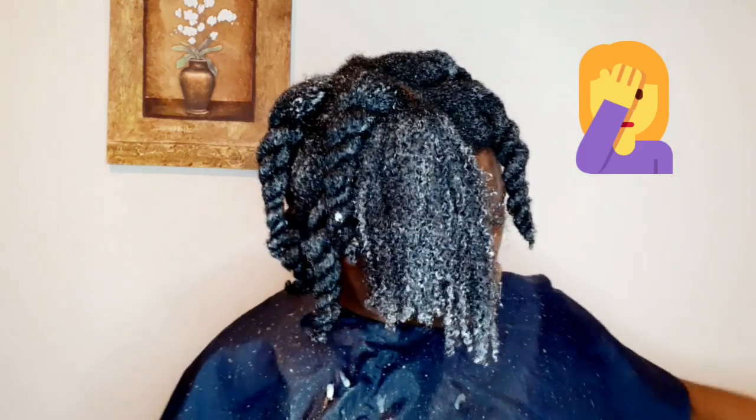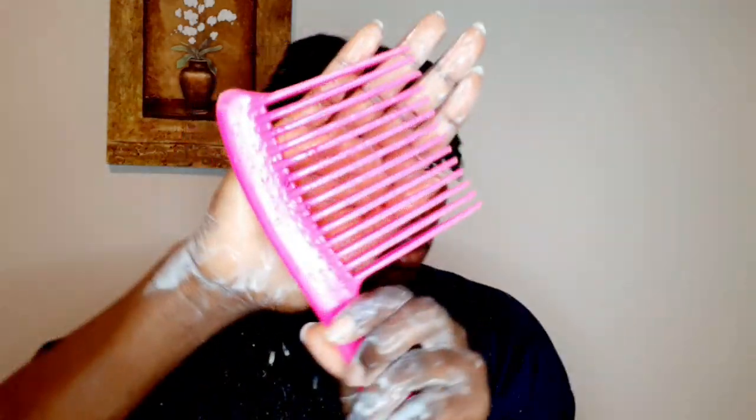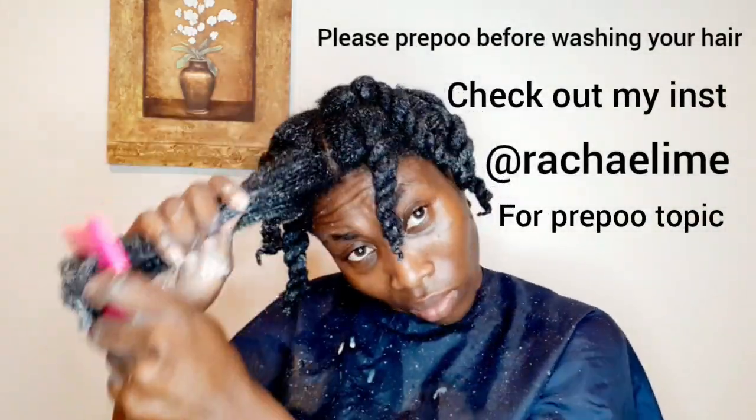After I pre-pooed my hair, I sat under my hair steamer for 15 minutes, then I washed my hair. You will see how my hair looks at the end of this video — my hair was super soft. I do advise all natural hair folks to pre-poo because it helps your hair break less and makes all the shed hair comb out easily. You can see how I'm combing my hair with confidence — my hair wasn't breaking or pulling out at all. This is how my hair looks after shampooing and deep conditioning.